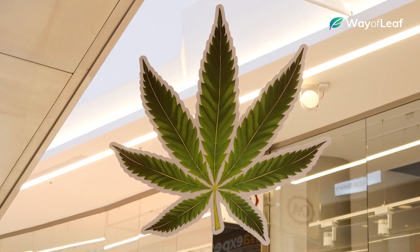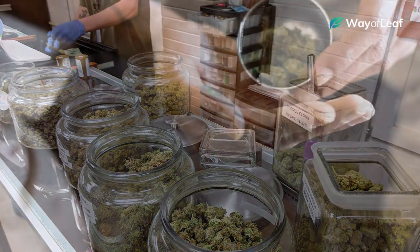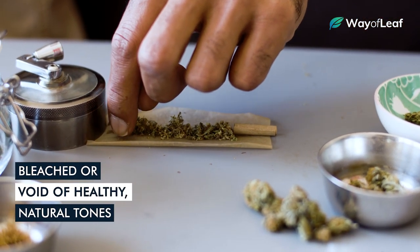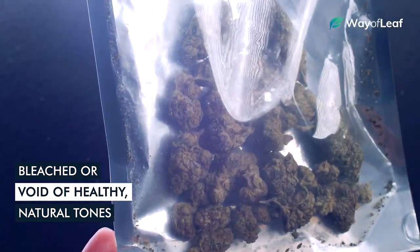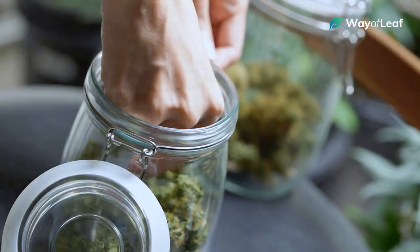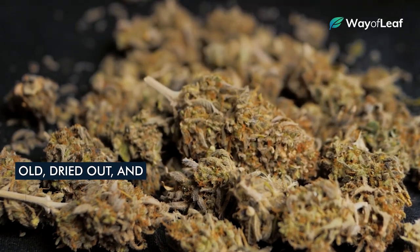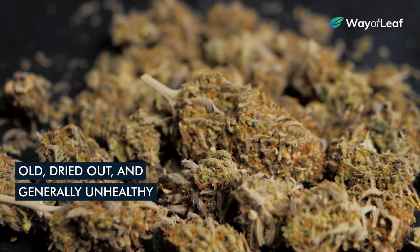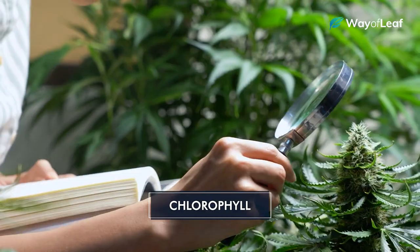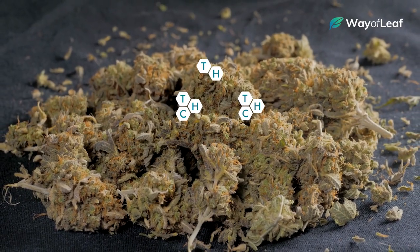It's worth pointing out that many dispensaries keep what they call display flower. The flower you ultimately end up buying won't be the exact flower or crop that the bud tender shows you, or at least it shouldn't be. If the strain you're sampling looks bleached or void of healthy natural tones, ask the bud tender if it's from the same harvest as the flower in the back. If the sample looks bleached from indoor light exposure and constant sampling, he might swap it out for a fresh sample. Also, if the flower looks old, dried out, and generally unhealthy, it probably is. The beautiful shades of green in healthy cannabis are due to the presence of chlorophyll, a pigment molecule in all plants. If the chlorophyll has been degraded, you can be almost certain that the THC, terpenes, and other active compounds have deteriorated as well.